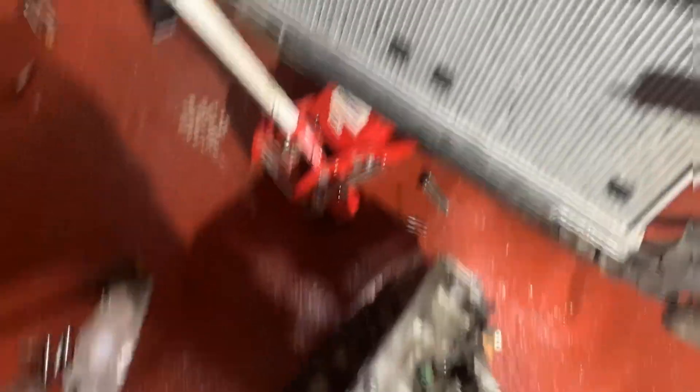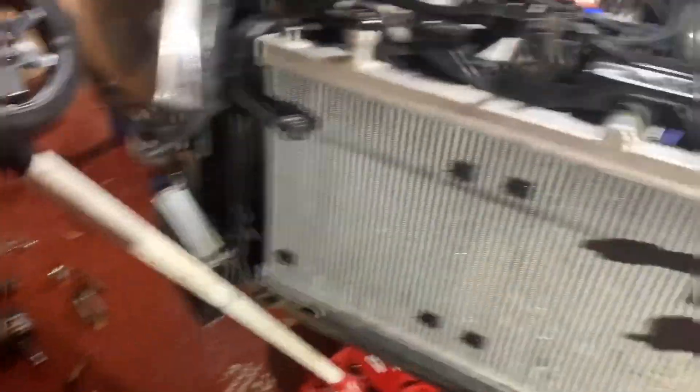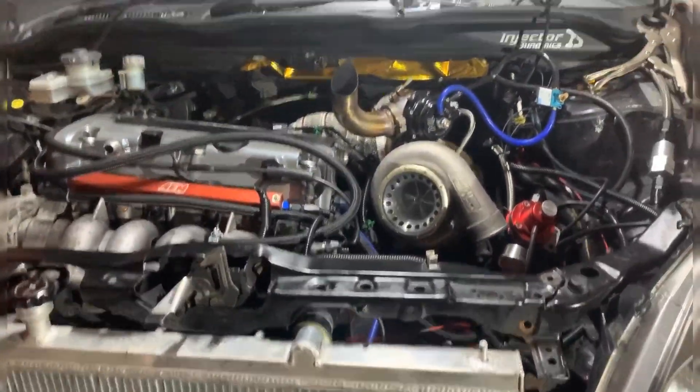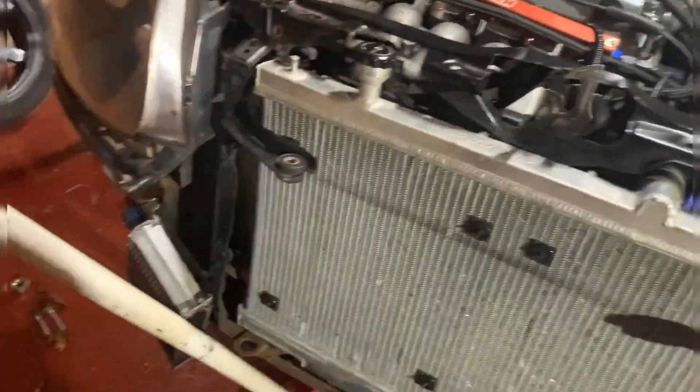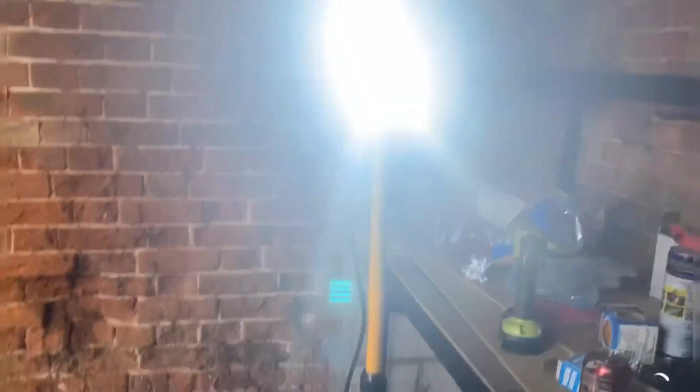Hopefully we'll at least get the box all bolted up today and then perhaps come back and finish it tomorrow. It's a big job as you can see — not a two-minute thing. We're just over halfway through now, including putting the differential in the box. There are tools and mess everywhere but as long as the car gets done, that's all that matters.